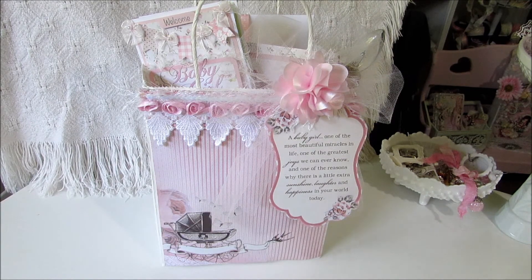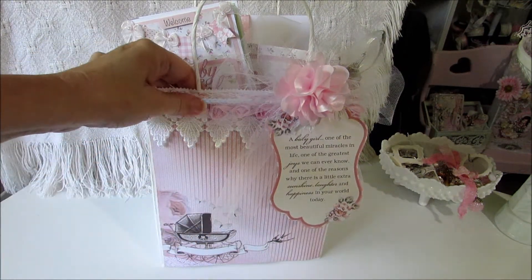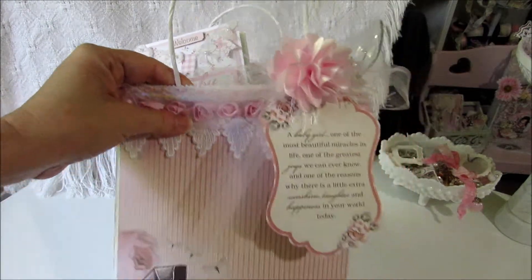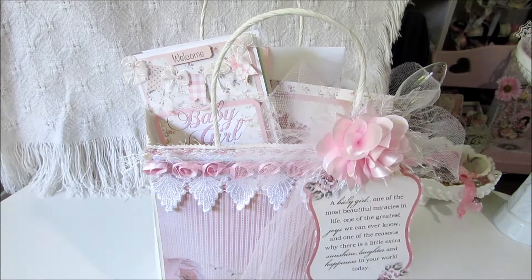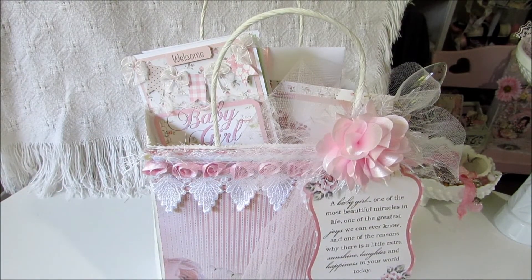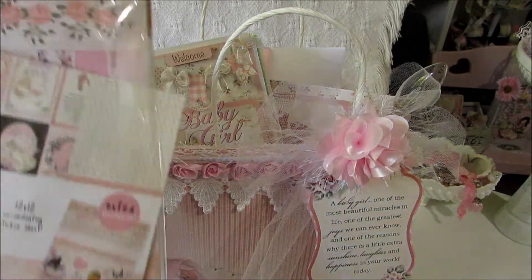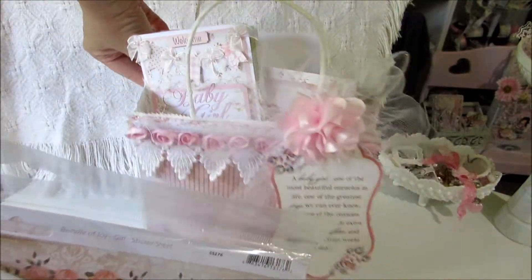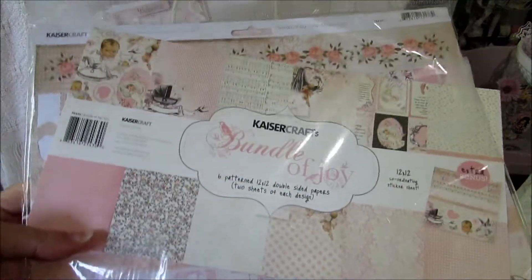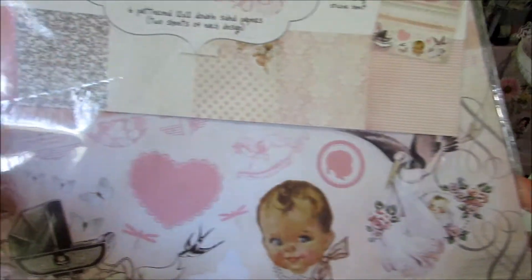I just layered some paper over the front of it right here. This is by Kaiser Craft — it's called Bundle of Joy. This is the paper collection and they have it for boy or girl, really super cute paper.